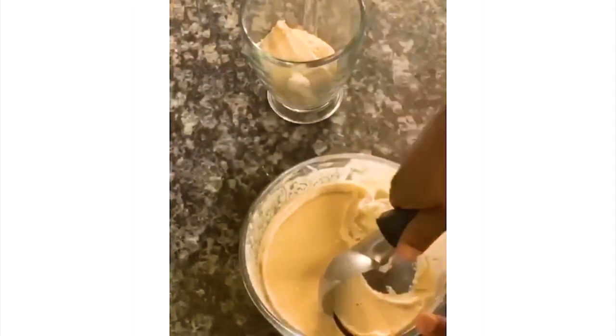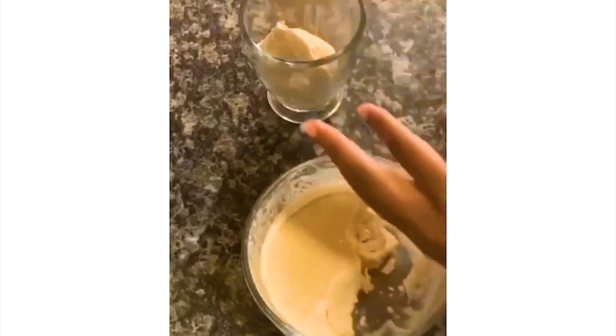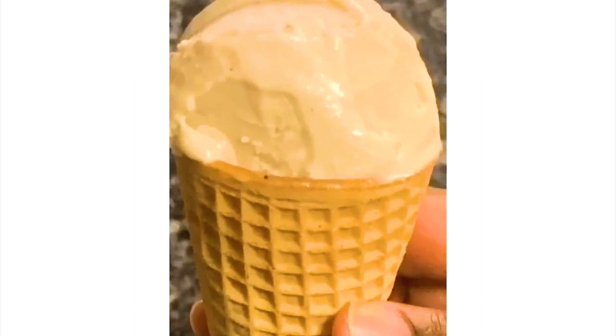This ice cream actually came out very delicious. It was super creamy — it really reminded me of French vanilla ice cream. Super delish. I just put a scoop on top of a sugar cone. Try it and enjoy!